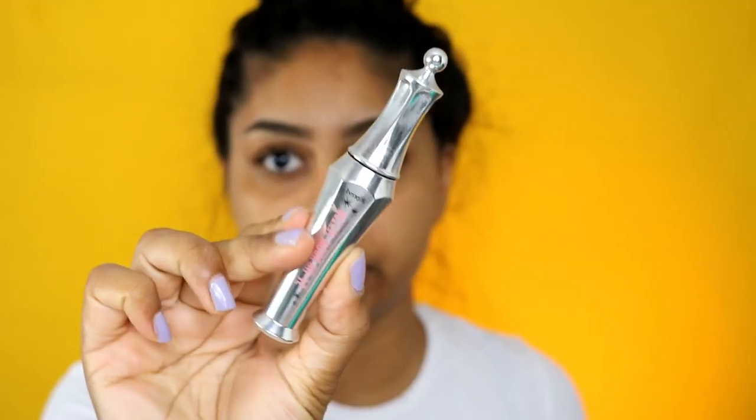I take the lightest shade and use a flat brush to apply it. Then I grab my 24 Hour Brow Setter by Benefit - this stuff is just like glue for your brows. I set my brow hairs with this because if I don't, my brows just go in all directions.